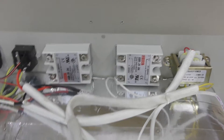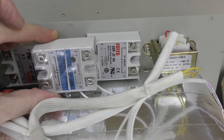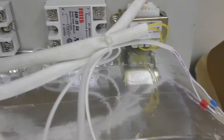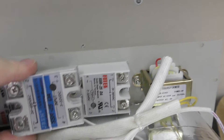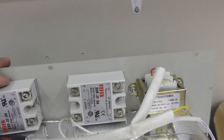The original solid-state relay is fitted into the middle here, and the kit contains two new ones. You can utilize the two holes from the original one and just screw these gently in place.